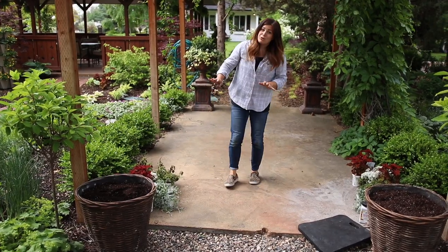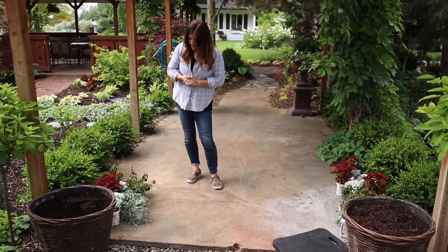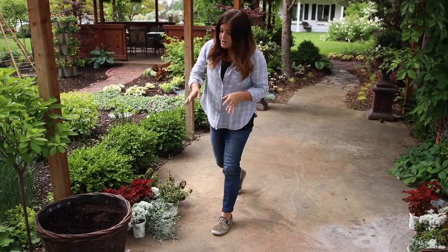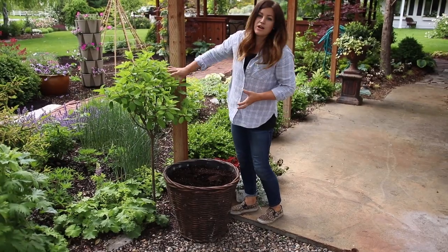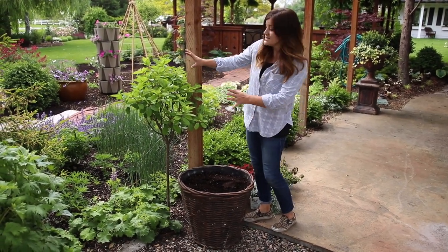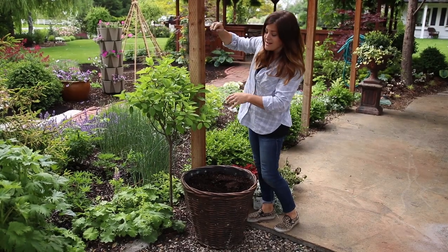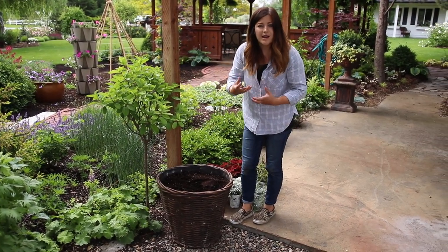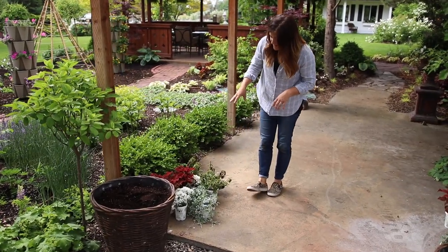I've picked out a really beautiful and interesting blend of plants. I've got one flower and the rest is all foliage. I also don't want to do anything that's going to impede the look of our pinky-winky hydrangea standards right here — they're gorgeous and they get really big when they bloom. So I want something I can keep down a little bit but still have a lot of interest and color.